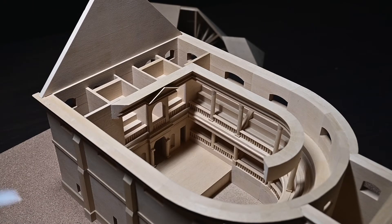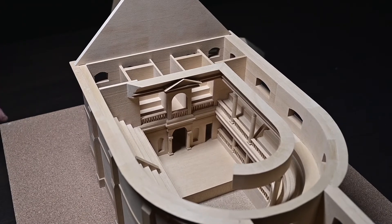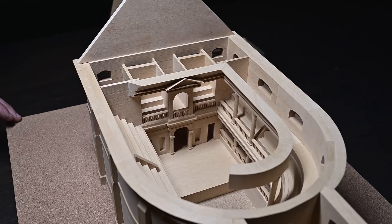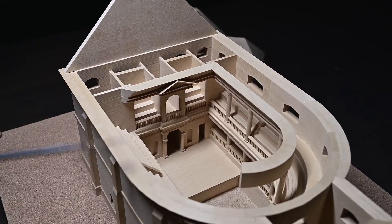I was in charge of building this theatre portion and another part of the building which had over a hundred windows that I had to meticulously cut out. That model was made of red cedar, but I chose geluton for this one because it was quite plain and the grain pattern was very simple.